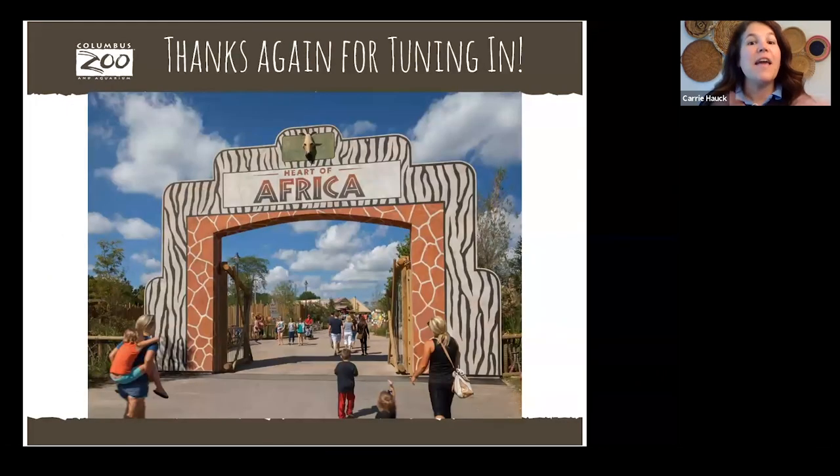Thank you so much for tuning in and connecting with us today from the Columbus Zoo. We hope to see you very soon at the Heart of Africa region at the zoo. If you're interested in social media updates regarding when the zoo will be opening, social media is the best place to find those answers. We're going to have a new topic next Thursday, so we hope to see you back here for that too. If you had any questions that didn't get answered, Brandon and I are going to stay connected — drop those in the chat box and we'll take any other last-minute questions before we sign off. Thanks again for tuning in!